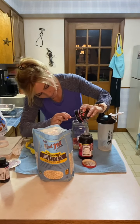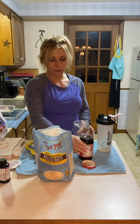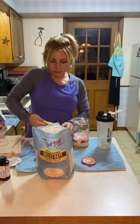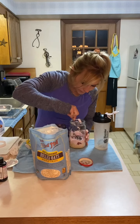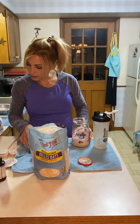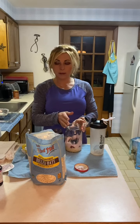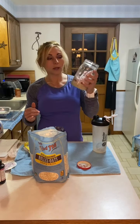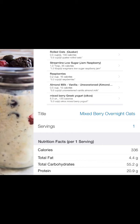Stir those around a little bit in there, then I'm going to add fresh raspberries — a quarter cup. Then I'm going to add this mixed berry Oikos Triple Zero yogurt. It's really high in protein and lower in carbs. You can use any mixed berry yogurt you'd like — this is just the one I'm using for the macros. Spoon that in and layer it on top. Then I'm going to add a tablespoon of sugar-free raspberry jam right on top and layer that all together.